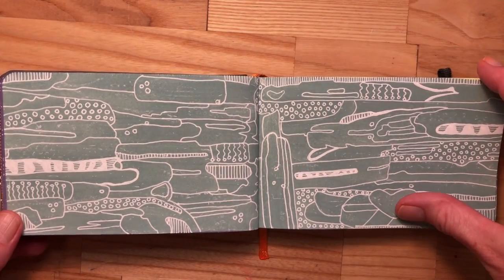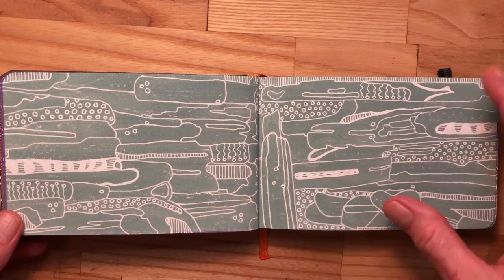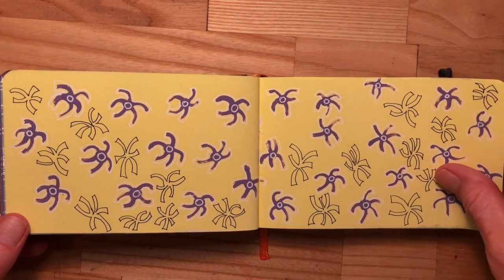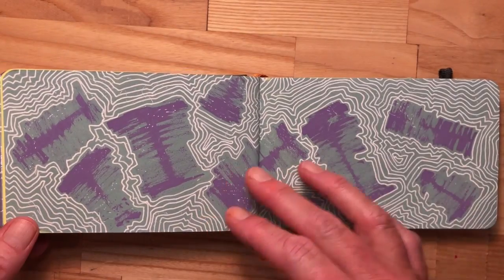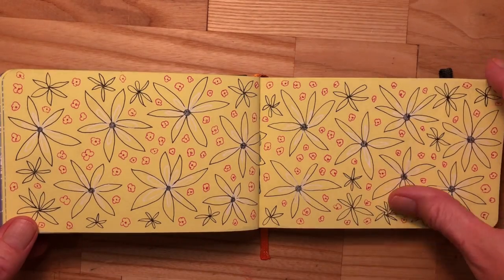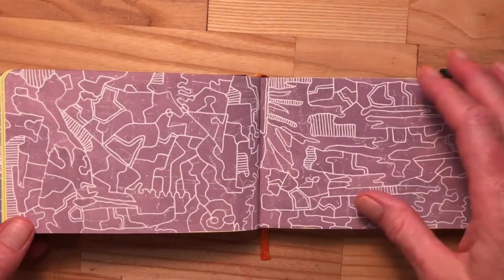I pick up the patterns by looking at how the paint fell on the page itself, or just by looking around the room, or seeing a spider somewhere, or listening to music while I draw, listening to books on tape while I draw.